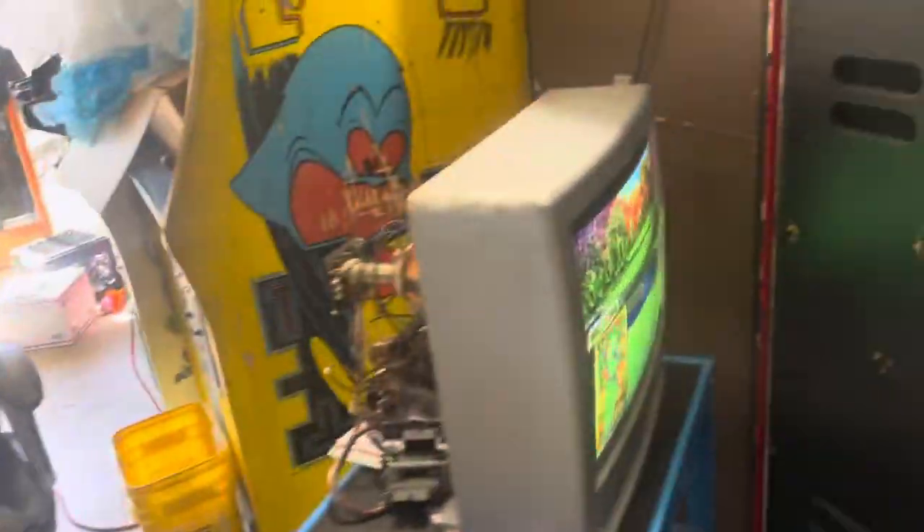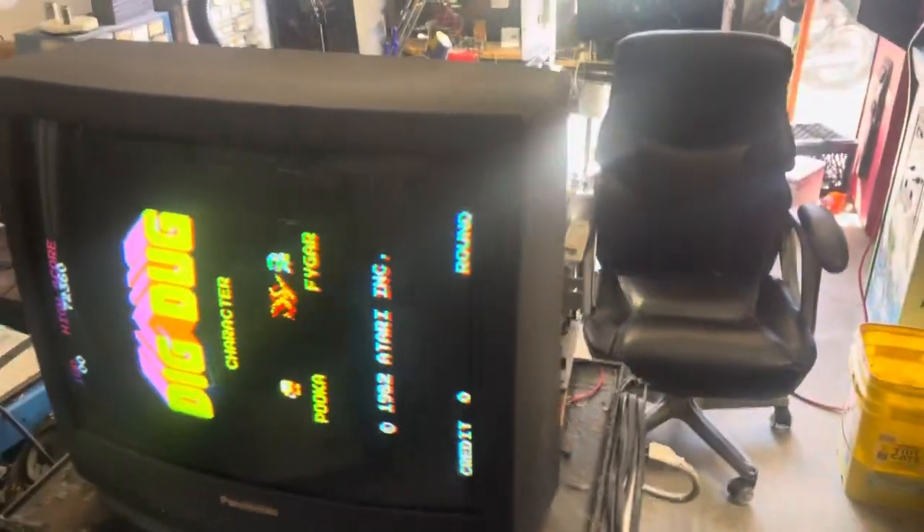These are ready to go. I'm just going to box them up and I will see you at free play and hand them off to you.